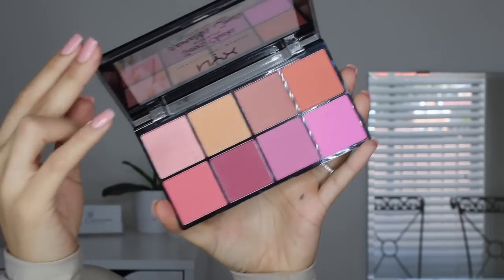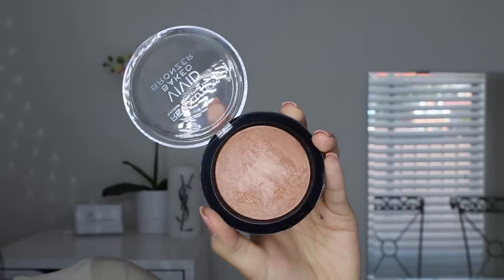This was my first time using the NYX Sweet Cheeks Blush Palette. I literally got my brush and smeared it along every single color, and I really loved the blush color that came out — just a pretty soft natural blush, which is what I like. Then to bronze up my face a little more I used the Makeup Revolution Vivid Baked Bronzer, which is just a really soft shimmery bronze that gives your skin a beautiful glow.